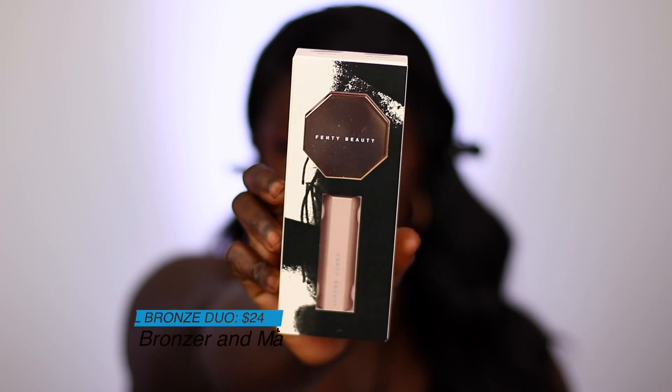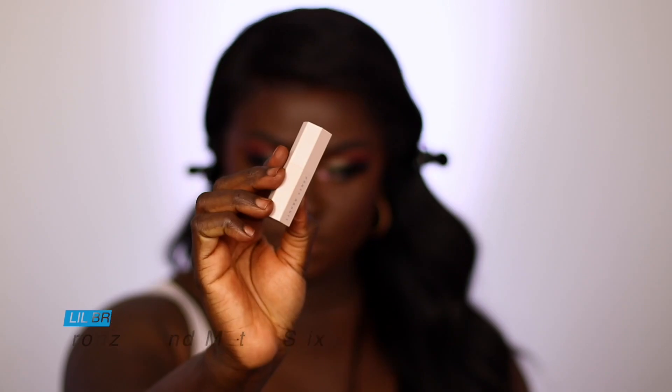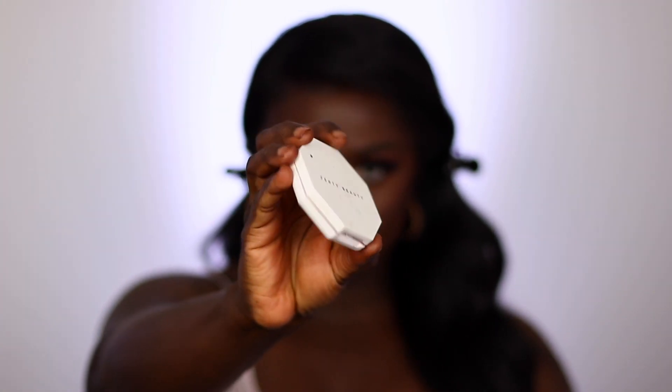The bronzer in the little bronzer duo was actually significantly lighter, so I didn't use it. Instead I took the match stick that came in that set — this match stick is the shade Cinnamon — and applied it with my finger on the parts of my face I'm going to highlight. After that I went over it with the highlighter duo Afternoon Snack and Mo Honey. These are my absolute favorite Fenty highlighter duo and I just absolutely love how this looks on my skin.